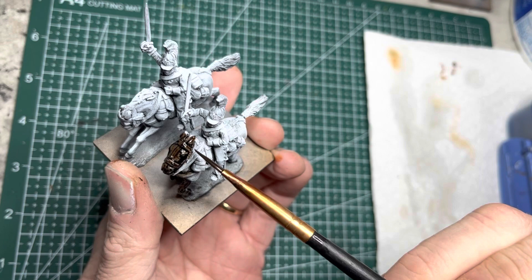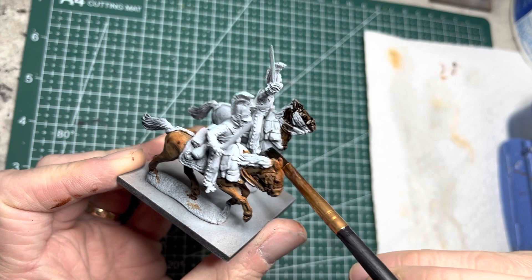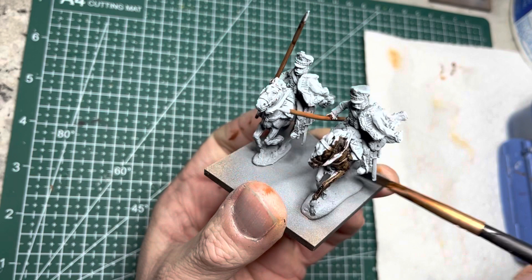After that, I continue in the same fashion with Grey Floor Grey and Grim Black. Notice that I do not paint the tail or the mane in front of the horse — the reason for that will be coming up shortly.